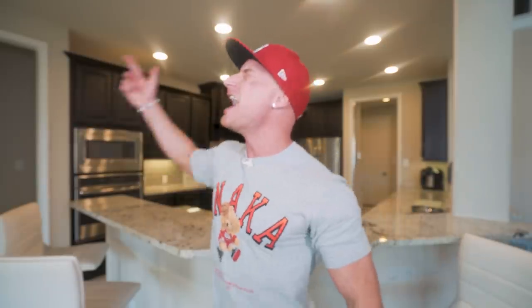If you guys are ready to get this epic video underway, then as always, I'm here to do it for you. Let's do it!